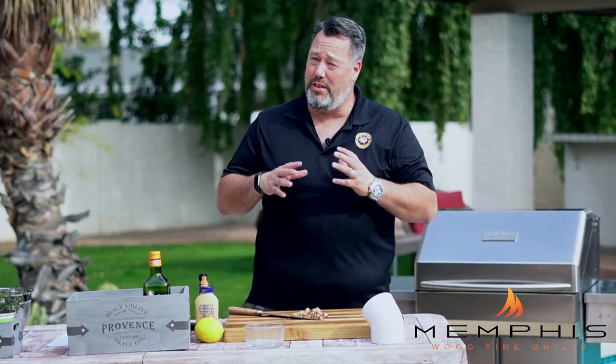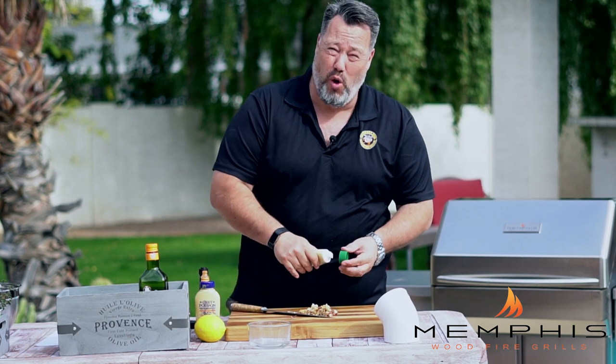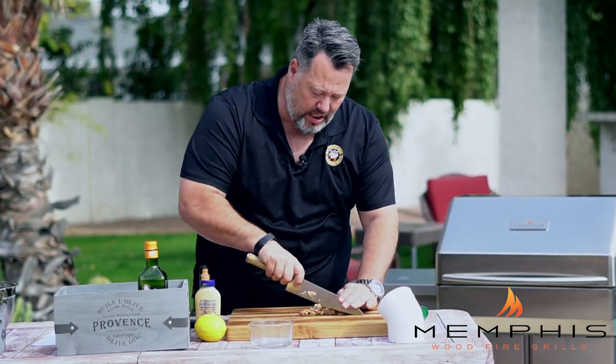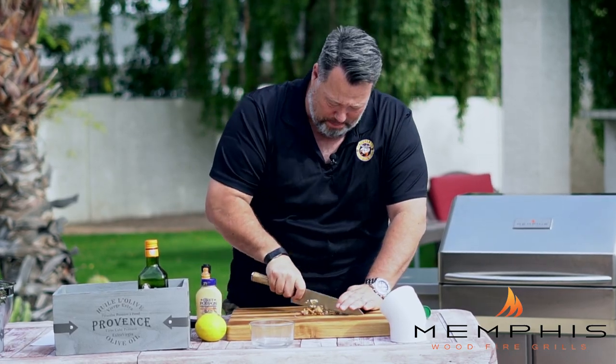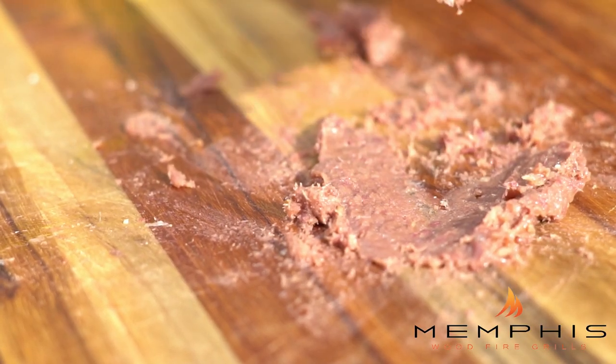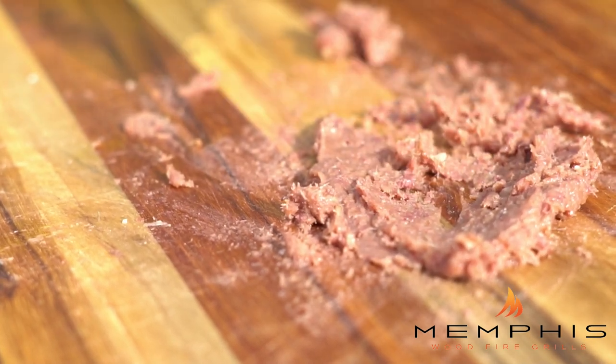Now it's time to make the homemade Caesar dressing. Once you've made this recipe, you will never go back to buying it from the store again. The first thing you want to do is take six anchovy fillets, mix that with about one clove of garlic and a little bit of sea salt, then start chopping these up. After chopping the anchovy fillets, use the flat end of the knife to press down and turn the anchovies into a paste.